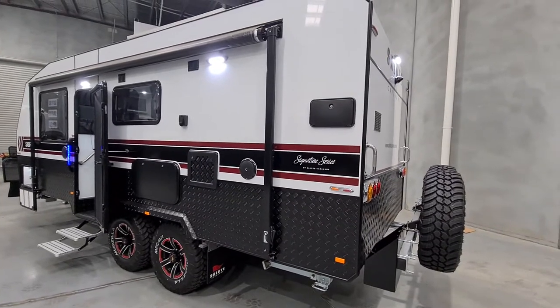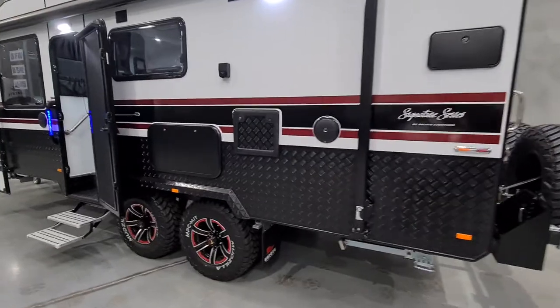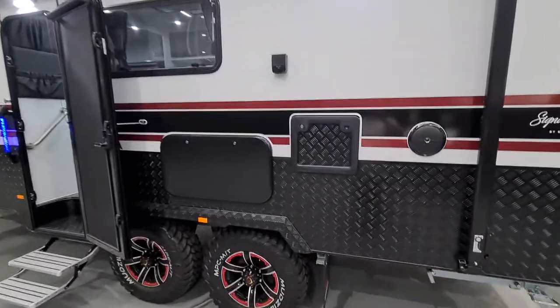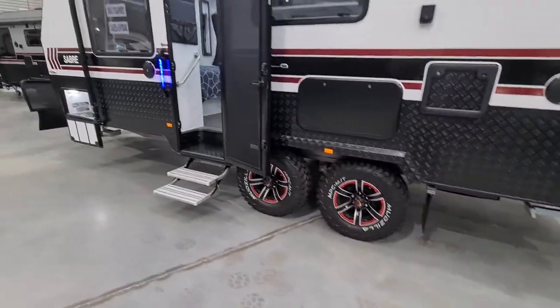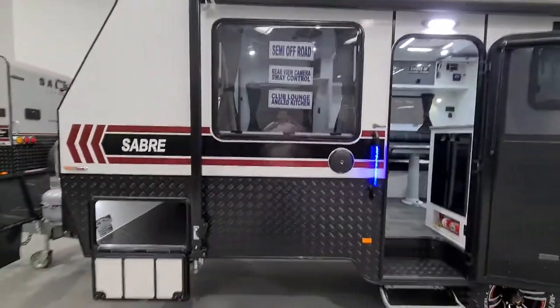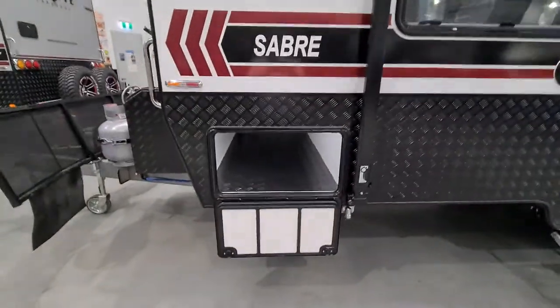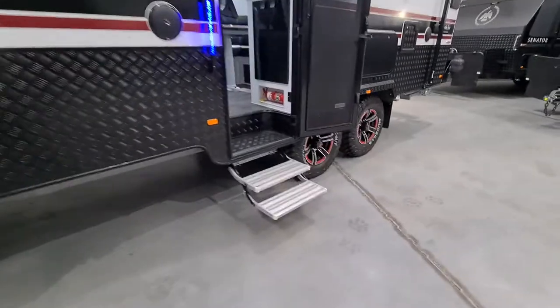It's also worth mentioning it has two jerry can holders. Over here on the off-side, coming around to the door, we have an external shower, a picnic table, entertainment hatch, full awning with lights under the awning, external speakers, and a full tunnel boot.